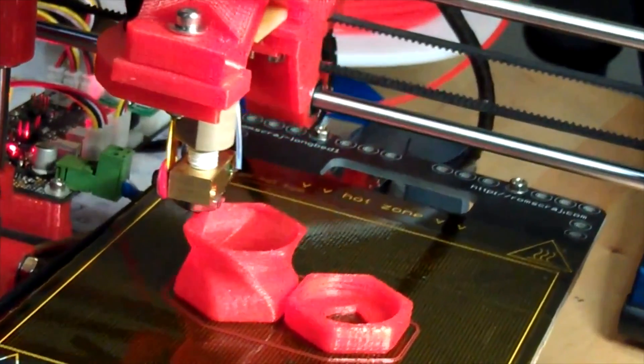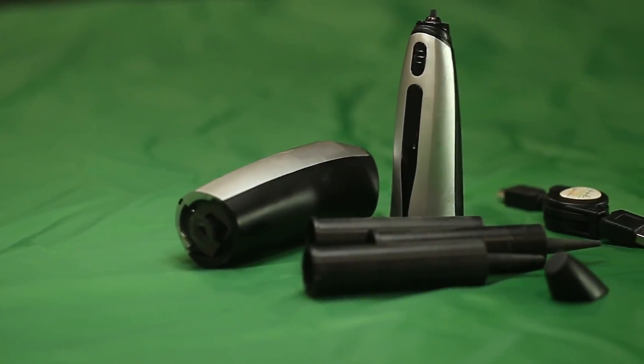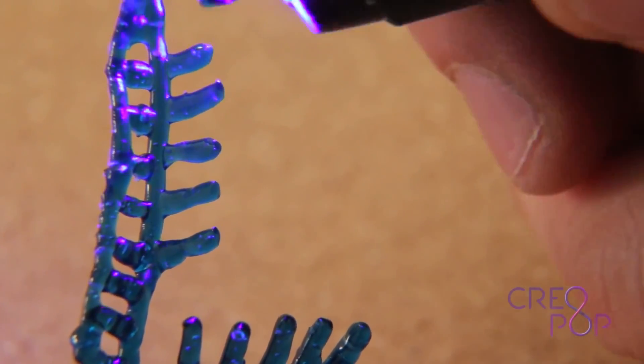3D printing is a new technology that has people spending thousands of dollars online to buy bulky units that let them create all kinds of objects, from figurines to parts for their cars. We're here with Creopop, a startup that's making a 3D pen that lets you draw shapes from nothing.